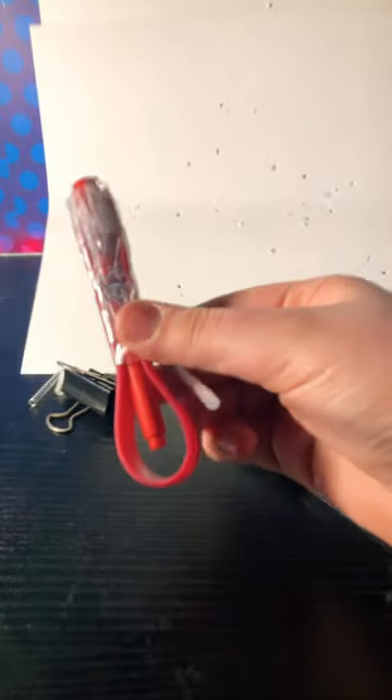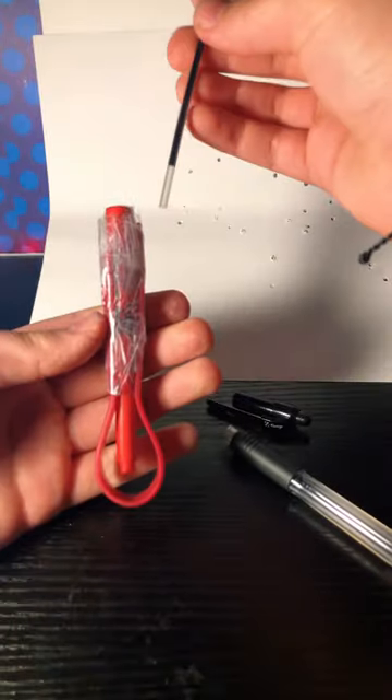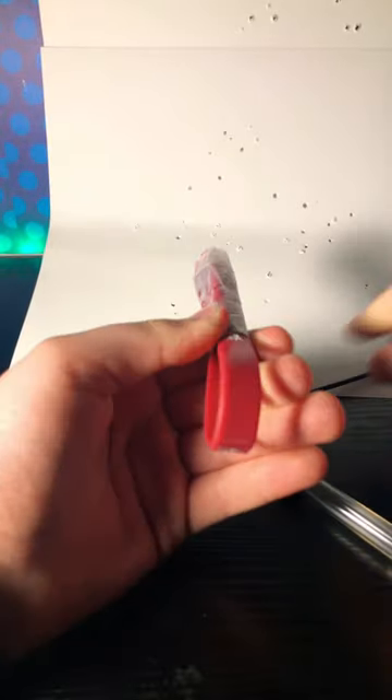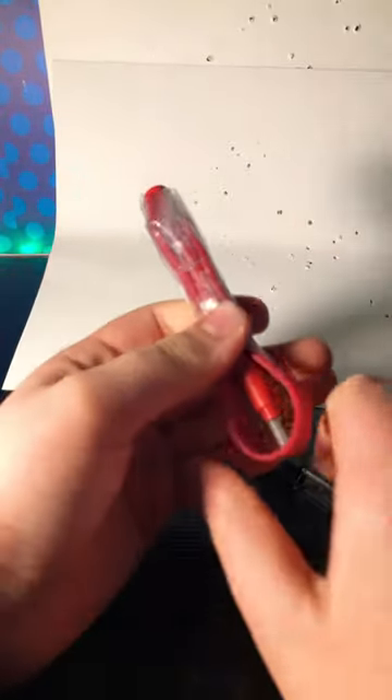Let me show you — it kind of looks like this. Then you load it up with the tip, with the sharp tip forward. Don't pull it back; usually it sometimes sticks, it depends.